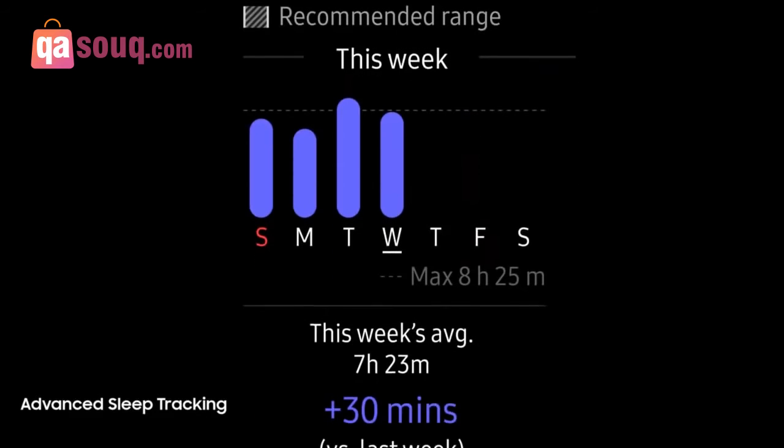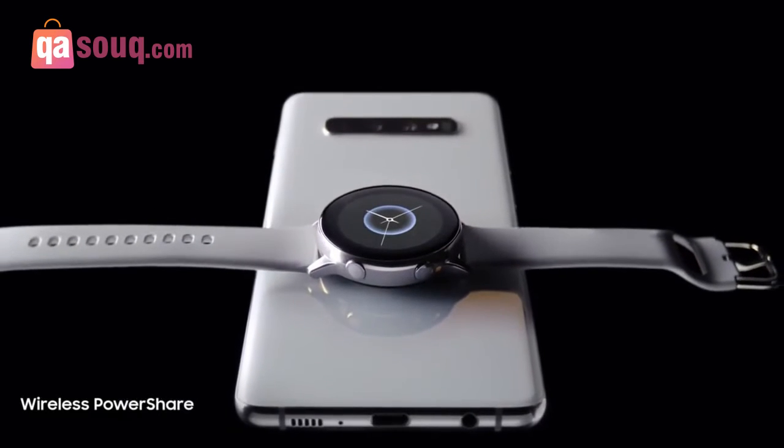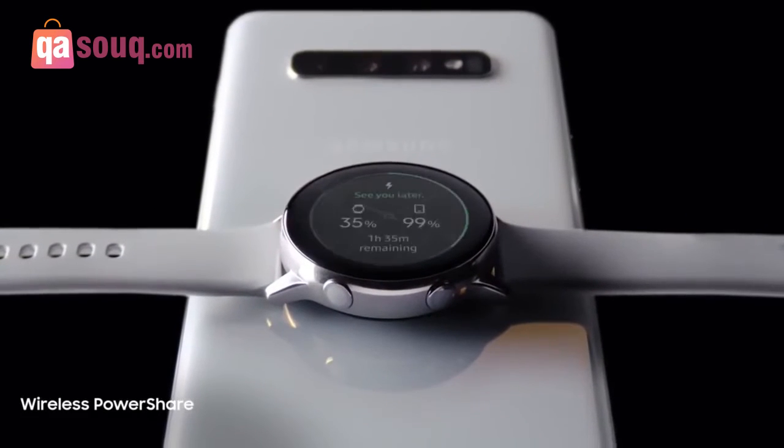In a truly revolutionary move, we've introduced Wireless PowerShare, which will charge your watch right from the Galaxy S10.